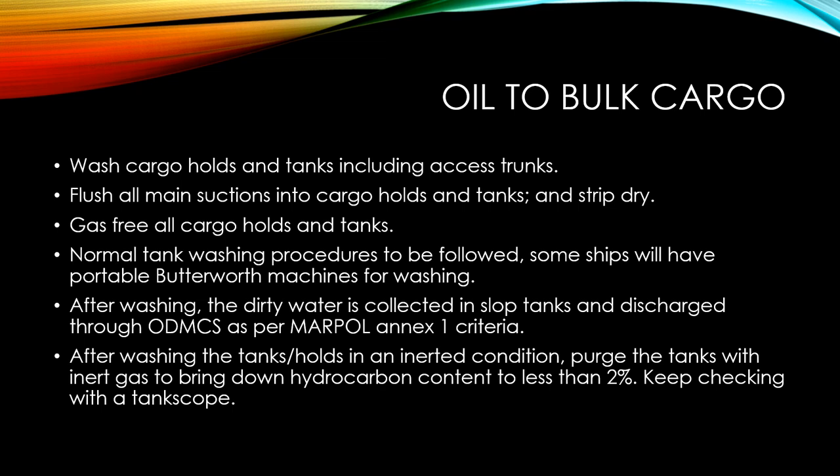After washing, make sure the dirty water collected in the slop tanks is discharged through the requirements of MARPOL Annex I, which specifies the criteria for the oil discharge monitoring control systems. Make sure that you comply with the requirements of MARPOL Annex I.